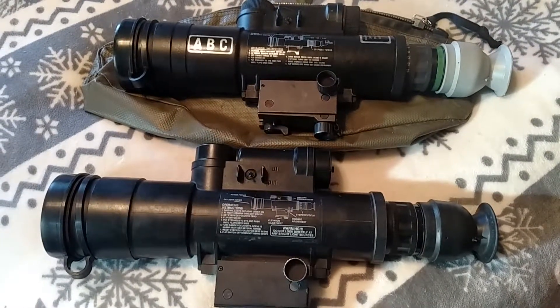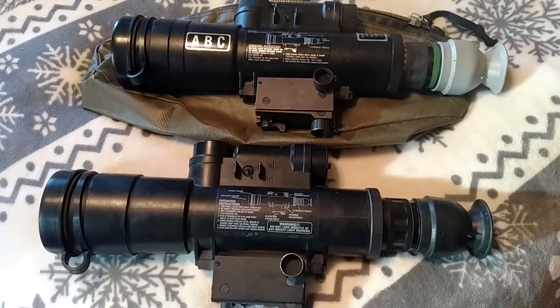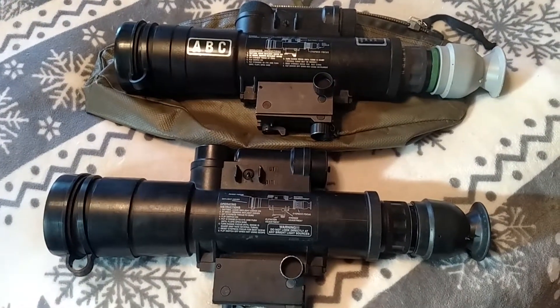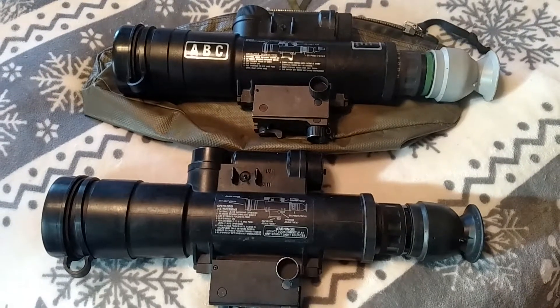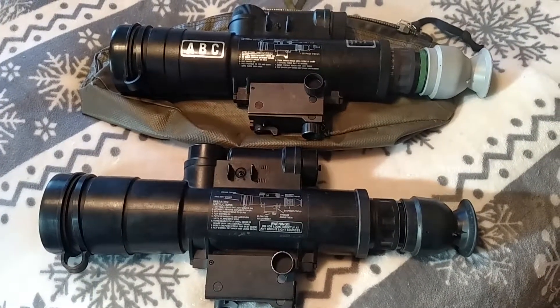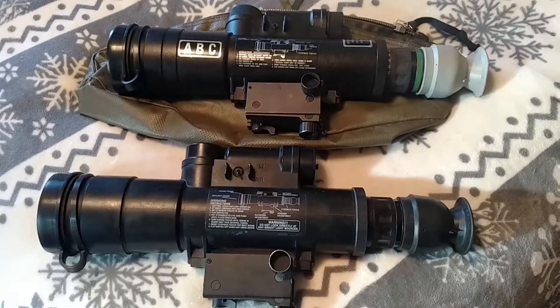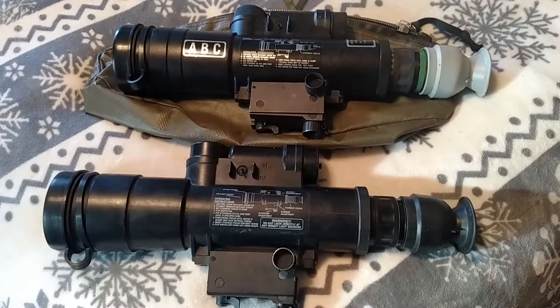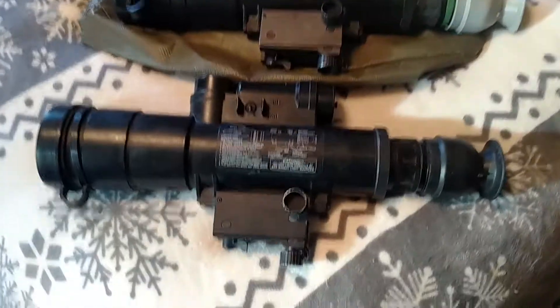Hey guys, WSU Cougar X here. This is my next little project that I've had going on for the last couple of months. About 20 years ago I had purchased one of these AN/PVS-2 scopes with some kind of Springfield Armory loaded coupon, sold it, and now it's like — why did I sell it?